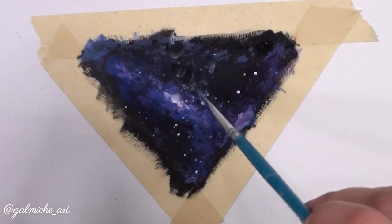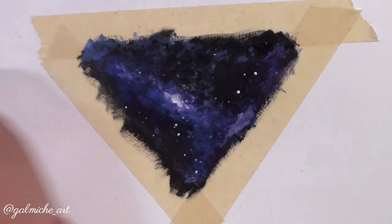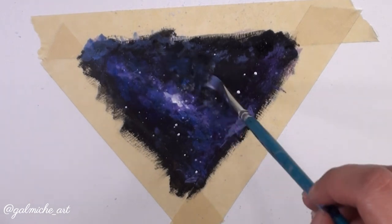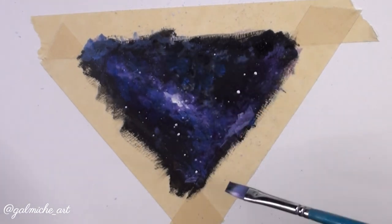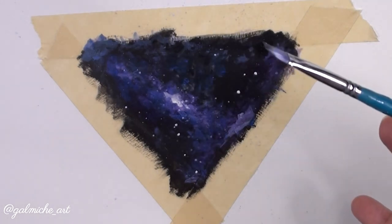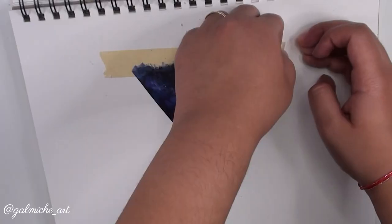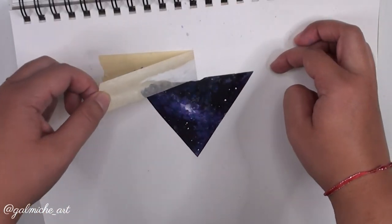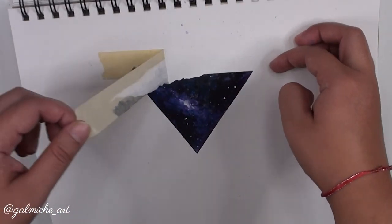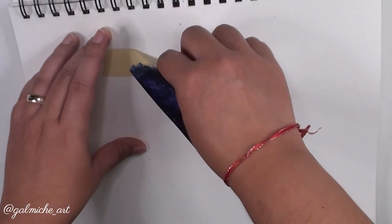In a way those covered spots can even look like more clouds — it can be fixed. That's basically it; your galaxy should look something like this. Now peel off that tape. Remember earlier about using that tape? Yeah, it ripped the paper — but I managed to salvage it. Thank goodness this wasn't a gift for someone, otherwise I would have been very sad.